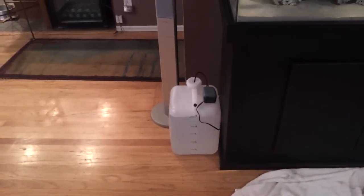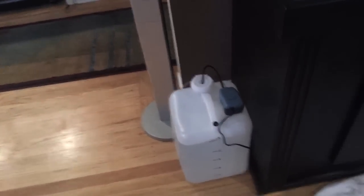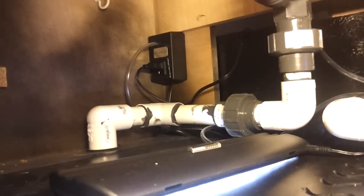I've gone ahead and installed the Tsunami auto top-off system. All I did was drill a little hole in the jug and then place the line inside. What you should probably consider doing — because the line is so flimsy it won't go all the way to the bottom — is tie a piece of dry rock to it and use that as a weight to keep it down. Under the sump here, that's where the Tsunami is, way back there.